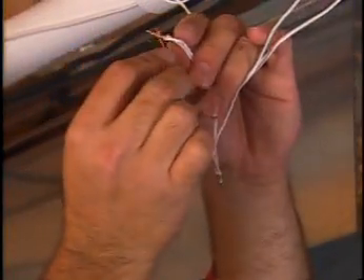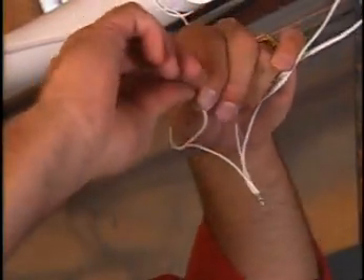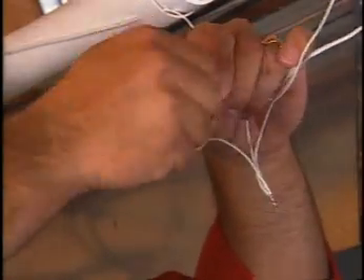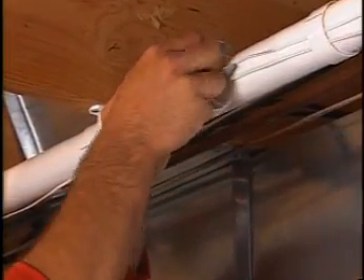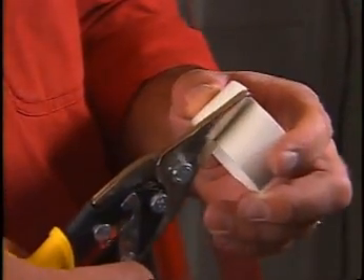To make sure the polarity is right, always attach wires of the same color to each other — typically copper to copper and silver to silver. To hold low voltage wire in place, use these nifty do-it-yourself clamps made by cutting the ends off any extra tubing.